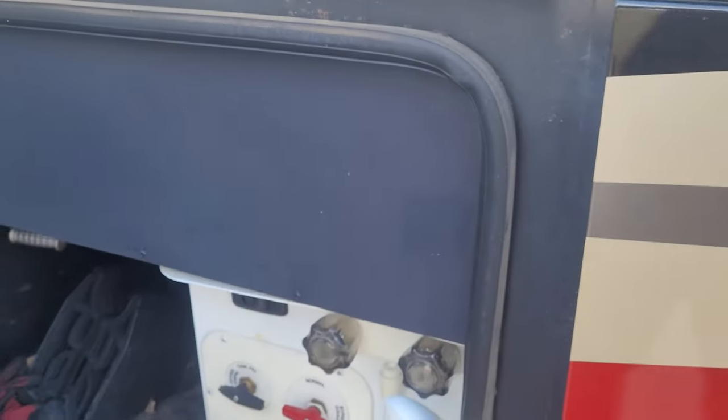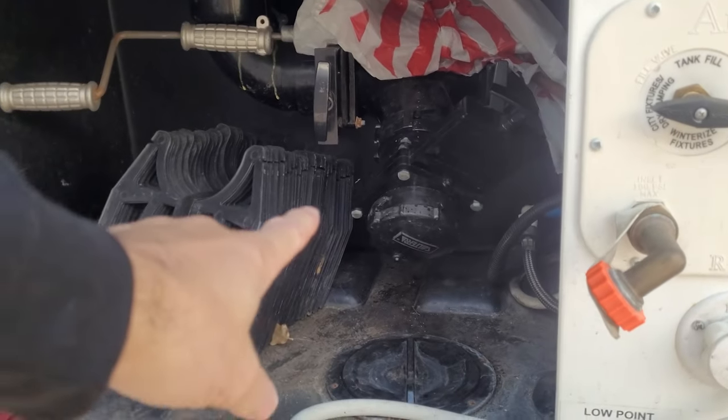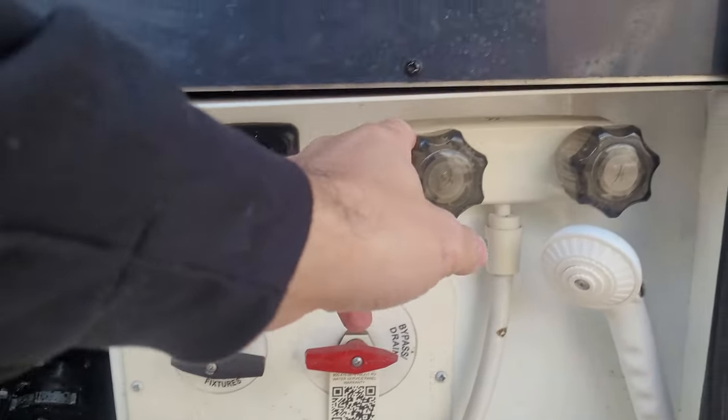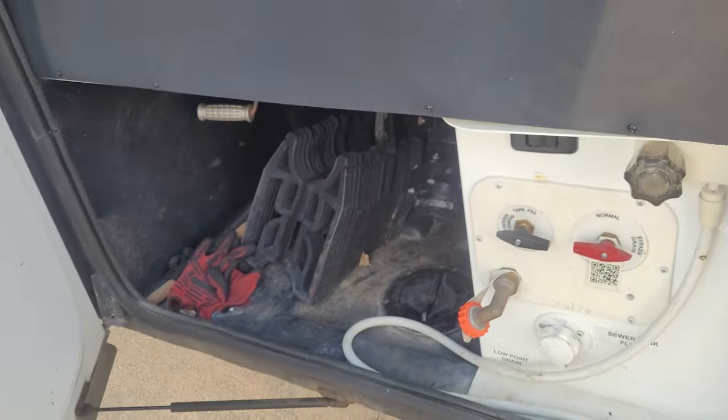Here's your other pass-through bay. This is your wet bay — dump station, fresh water valves, outdoor shower, which is nice. There's a light switch here for an outdoor light, which is handy when you're working outside dumping the tanks.